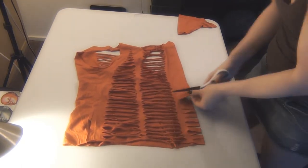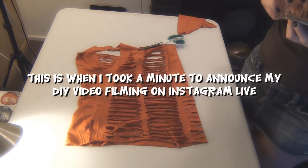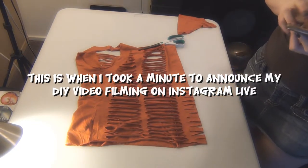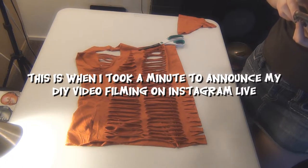This is when I took a minute to announce my DIY video filming on Instagram Live. Recently they announced Instagram TV which I find to be interesting.